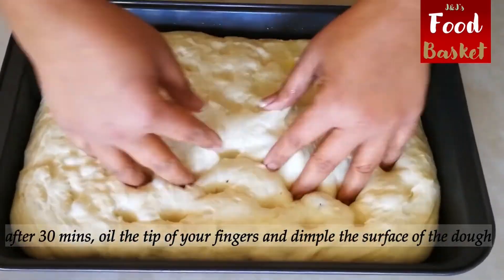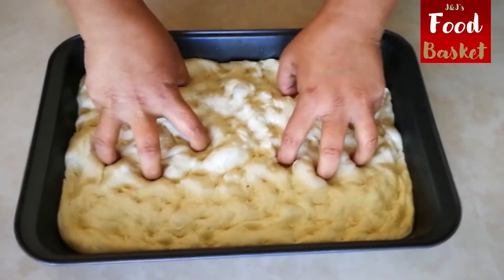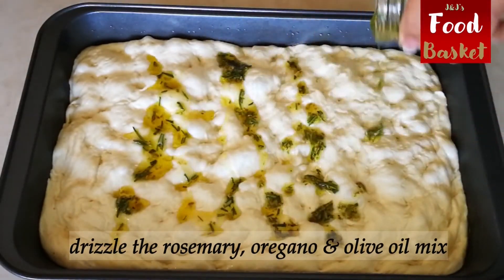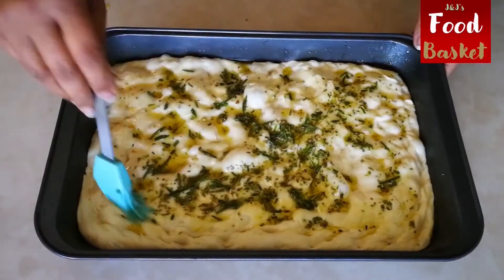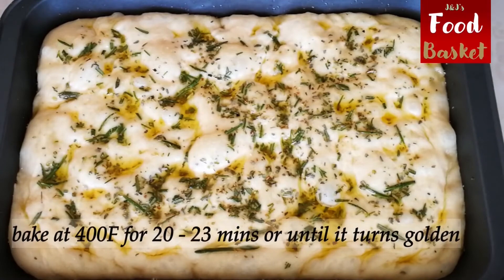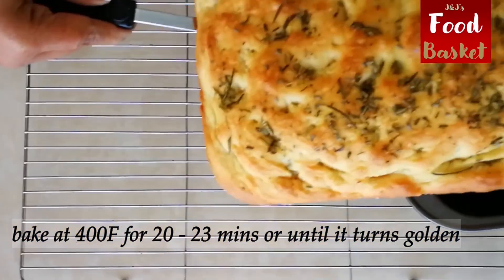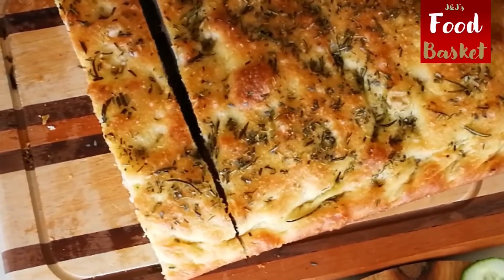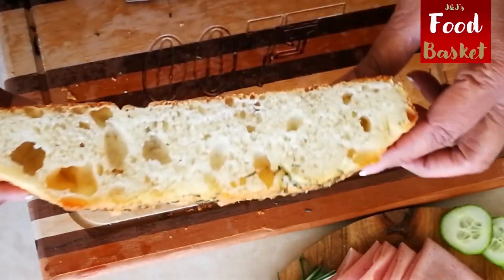The dimpling of the bread is another very important technique unique to the focaccia. Focaccia bread sandwiches make for a great breakfast. They are also perfect for office lunch or kids' tiffins.